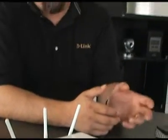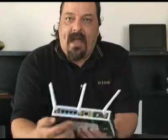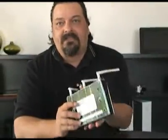As you can see, setting up the DPR 1260 takes a little bit of work, but it's fairly simple. Setting up the Shareport software on your router to act as a print server is very, very simple. So let's go ahead and do that.